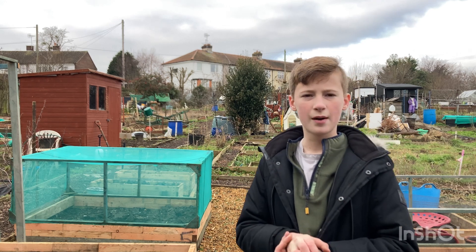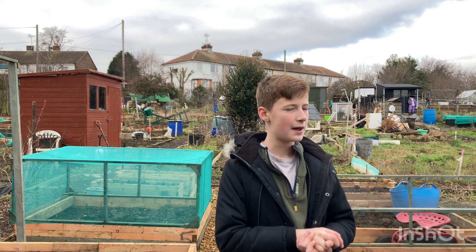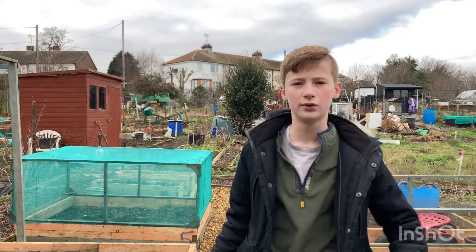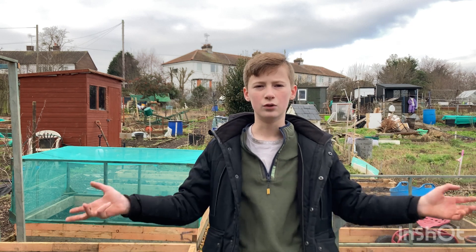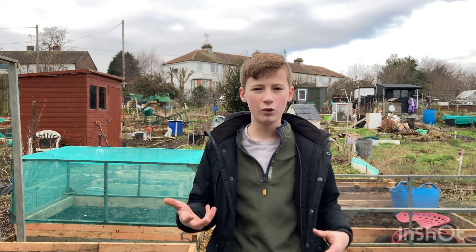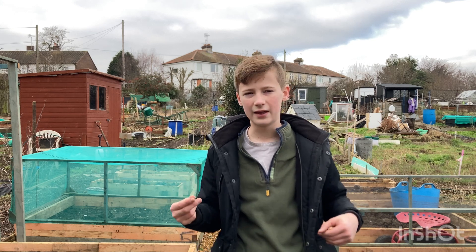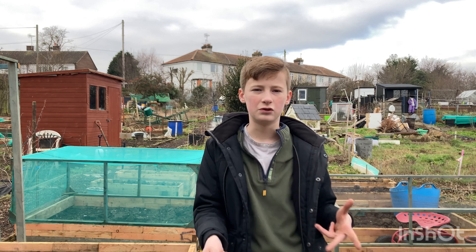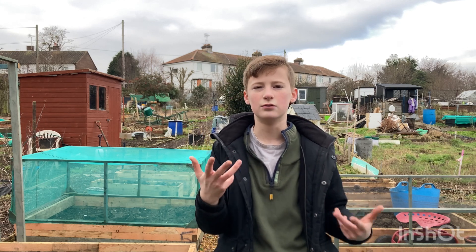I took the cucumbers and peppers home. I put them in the boiler room, so when the boilers are on with the heating on, it warms the soil up. The soil's pretty warm. I gave them more water, and I'm going to leave the water in there with them so it's all at the same temperature — so when I water them it's not a big shock until they've germinated.